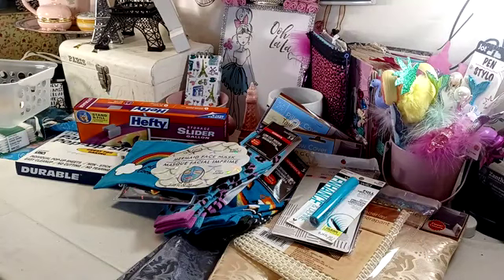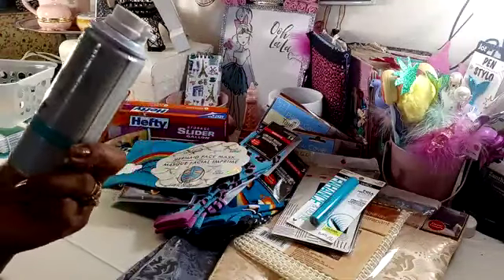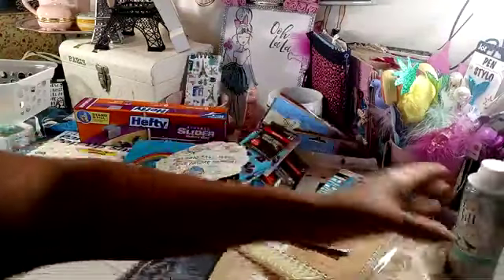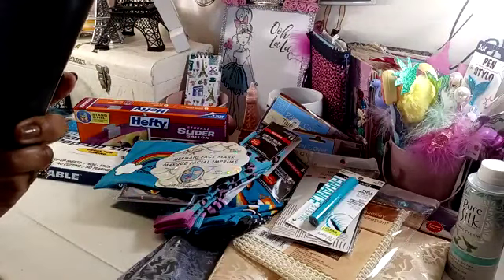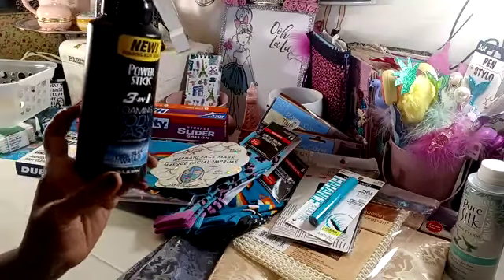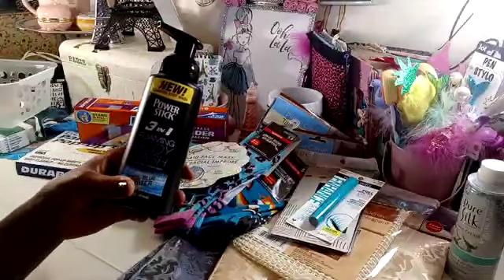I picked up some Pure Silk Spa Shave Cream. This is the Ultra Sensitive, and I believe this also is a repurchase. But with three of us in the house shaving, we go through quite a bit of shave cream. I also picked up this Power Stick 3-in-1 Foam and Body Wash for my husband. It's the Cool Blue Water Scent, and it's also a shampoo and conditioner. It's 14 fluid ounces. I just saw this sitting there and went ahead and grabbed it.